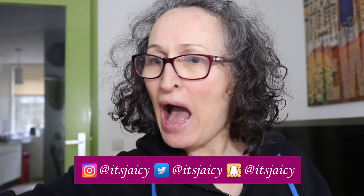Hey guys, it's Jessie here with another video for you. So today I wanted to share with you something new that I bought.